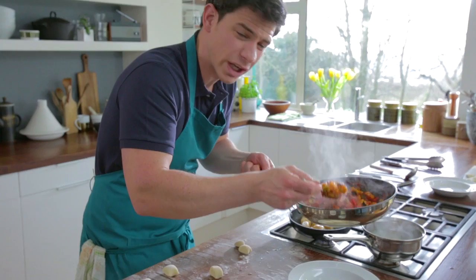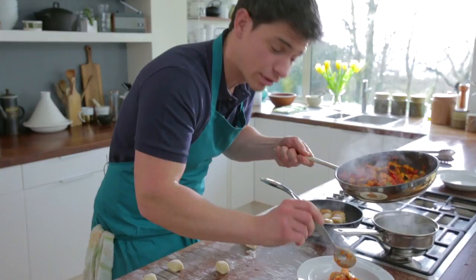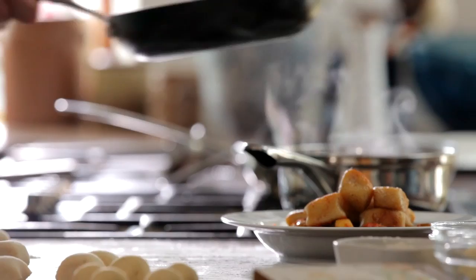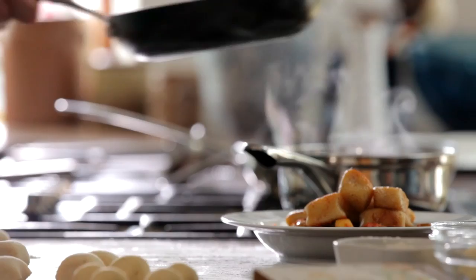Our tomato and vegetable ratatouille has just been reducing down. I've tried to keep the shape as well — I don't want to over reduce it; I want a little bit of texture to those vegetables, keeping that lovely bright colour. Just into the bowl, nice base there, and our lovely golden gnocchi to sit on top. And there you have it — my fantastic Boursin garlic and herb gnocchi with tomato and vegetable ratatouille.